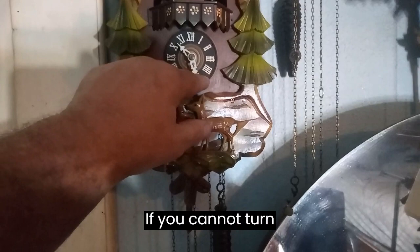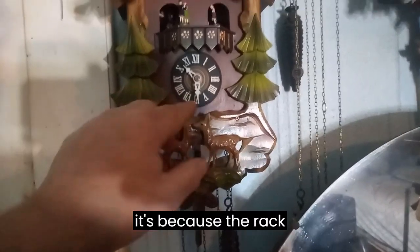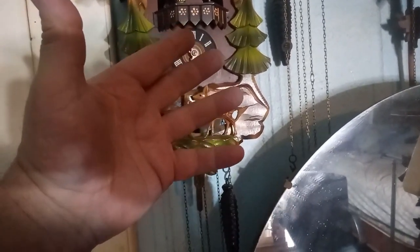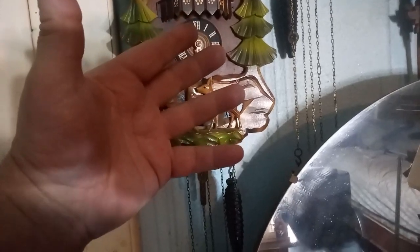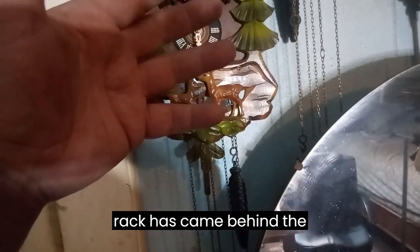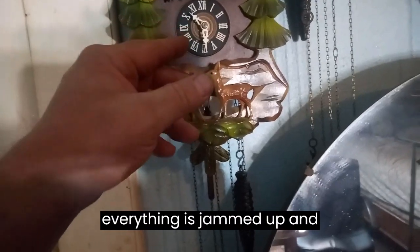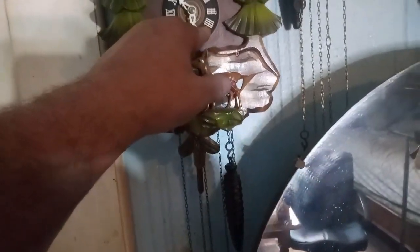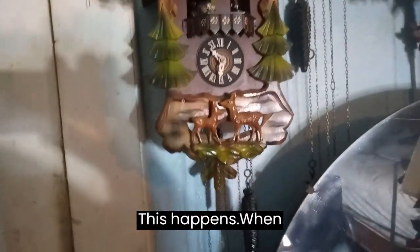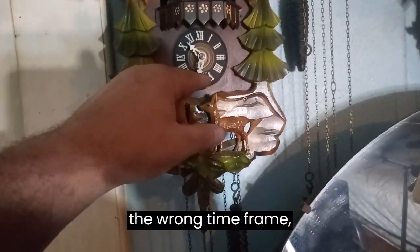If you cannot turn the hands of your clock, it's because the rack and snail have jammed up — the snail has come forward and the rack has come behind the snail. This happens when you turn the hands backwards at the wrong time.